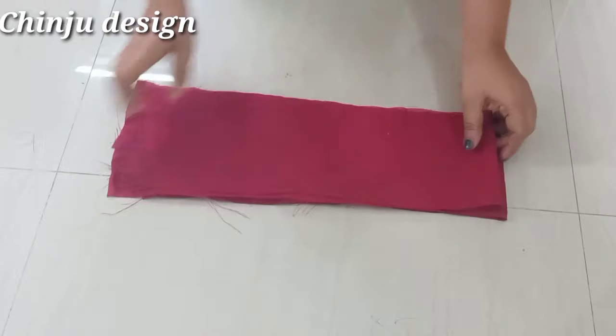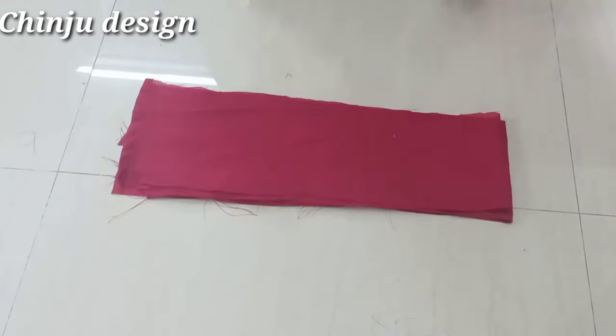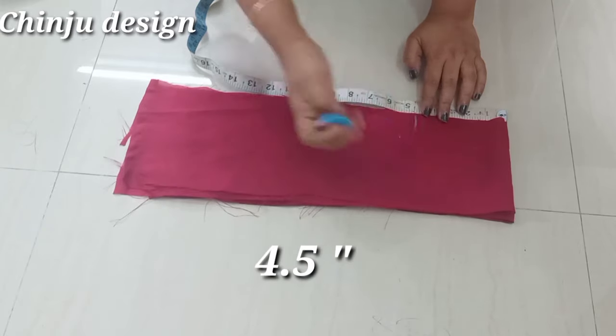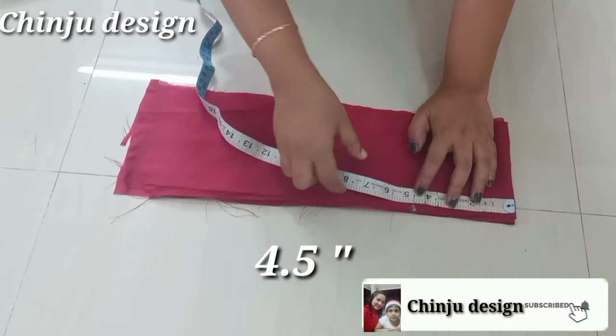I am going to put the lining cloth on the two sides. We are going to mark how many pieces we fold and how many puff sleeves. I am going to mark 4 inches, and I will mark 4 inches at the top.